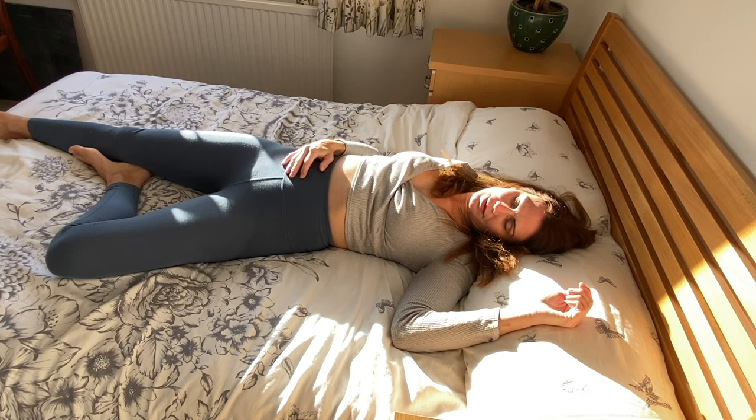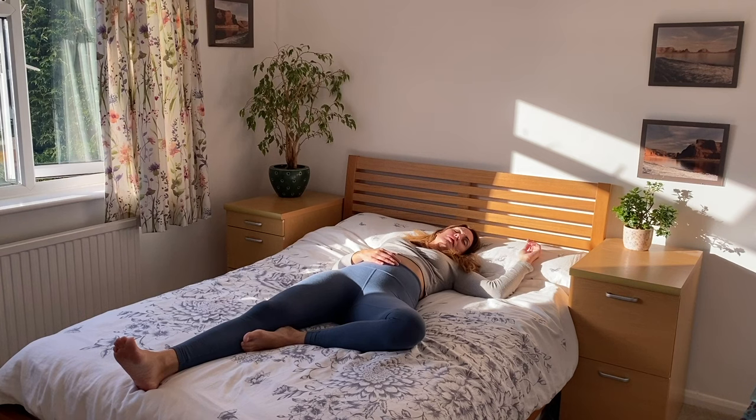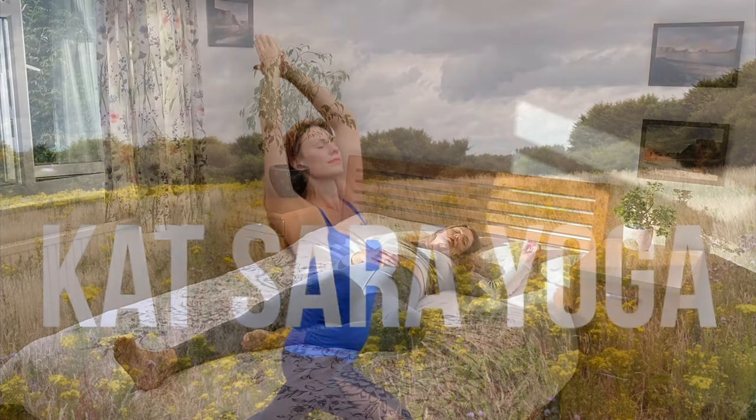This bed yoga sequence can be done as soon as you wake up — you don't even need to get out of bed. It's perfect for first thing in the morning or after a siesta, to stretch away the stiffness of sleep and get you moving about your day with ease. Welcome to Katsara Yoga and enjoy the class.